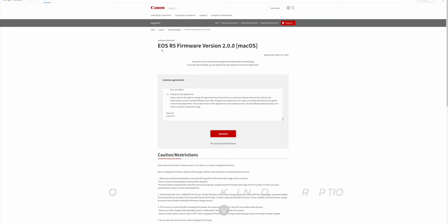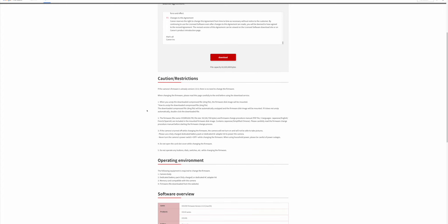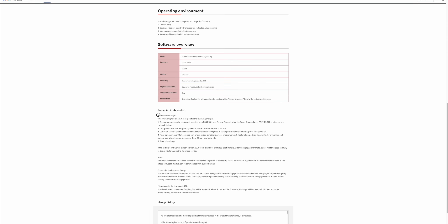So here we are at the Canon website and we have the EOS R5 firmware version 2.0.0. Because I use Mac, so it's the Mac version. So let's quickly look at what are the improvements before we start downloading the firmware. So here are the changes that this new firmware 2.0.0 brings. It's only five improvements, so let's look at it.